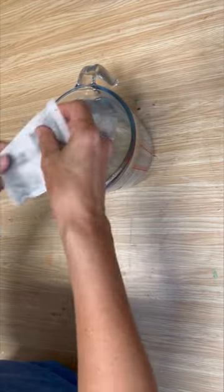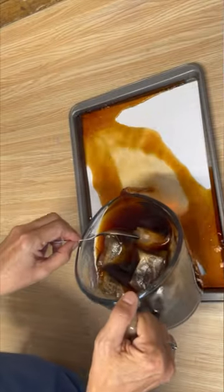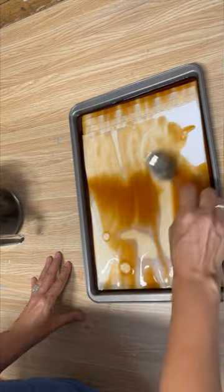I'm going to be tea-dying some computer paper. I've put some tea bags into some boiling water, let it steep, and now I'm pouring it onto some computer paper, and I'm going to let it sit for about 15 minutes.